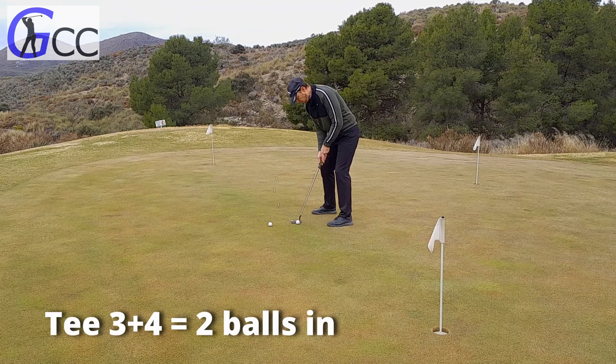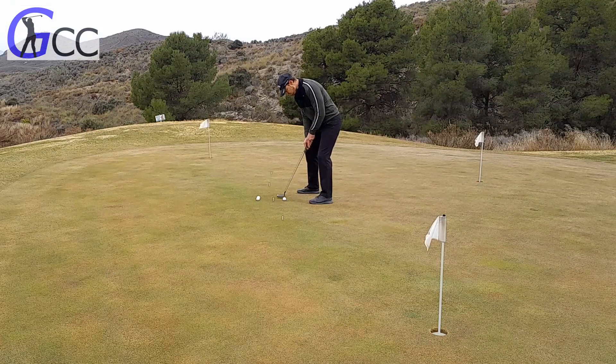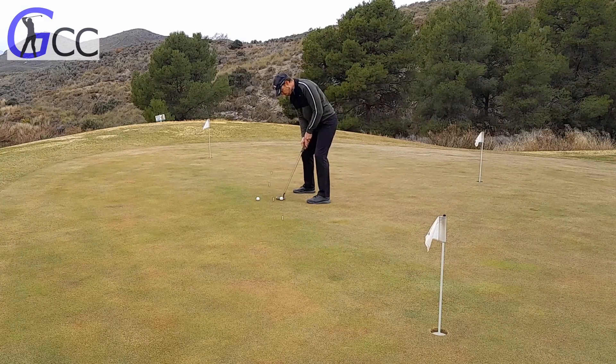From this distance nobody expects you to score a hundred percent, but you do need to make the majority of them — so you need to make two out of three from both stations.